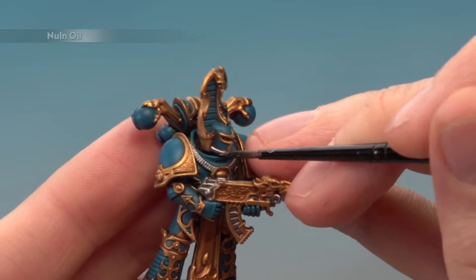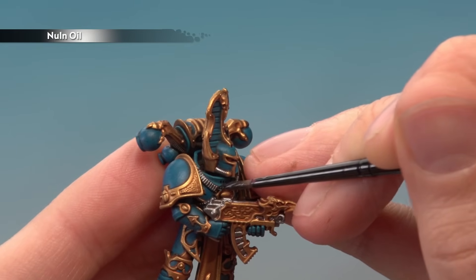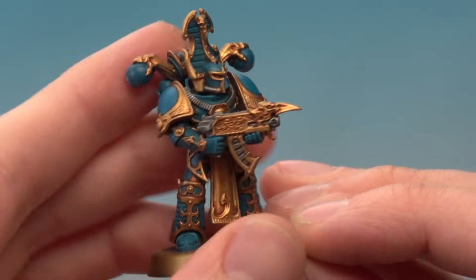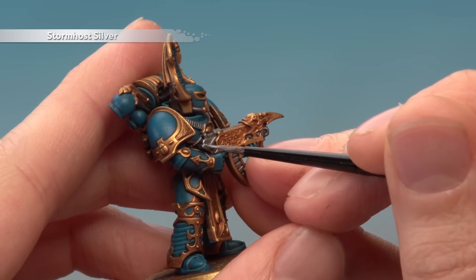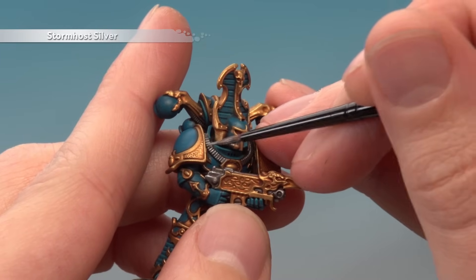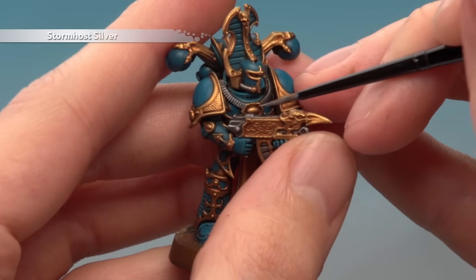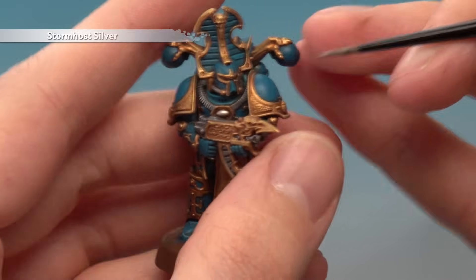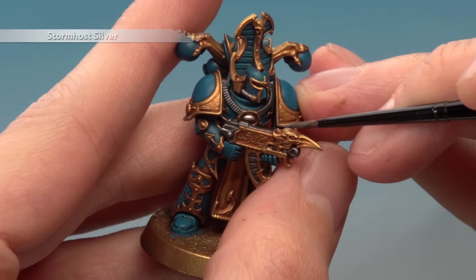Once you've base coated all the silver, shade over it with Nuln Oil using a small layer brush — you don't want to apply loads at once, so keep it under control and only on the silver parts. Once that shade's dry, highlight all the silver parts with Stormhost Silver, following along all the sharp edges as neatly as you can. When painting armoured cables or ridges, just very lightly run your brush along them to catch those raised details. Also look out for any gems — just lay the silver all over them to prepare them for later on. You can also add a final highlight to the gold details by very lightly adding a small amount of this silver to the very sharpest edges.